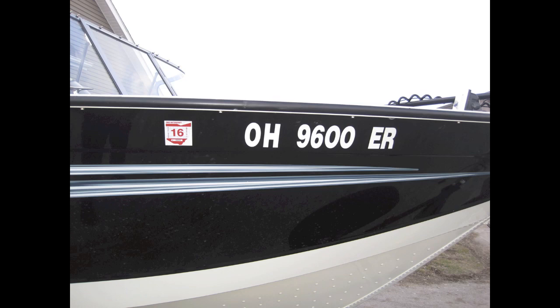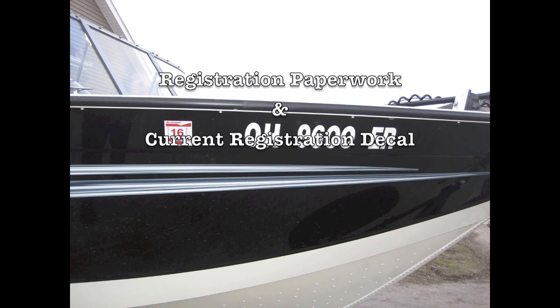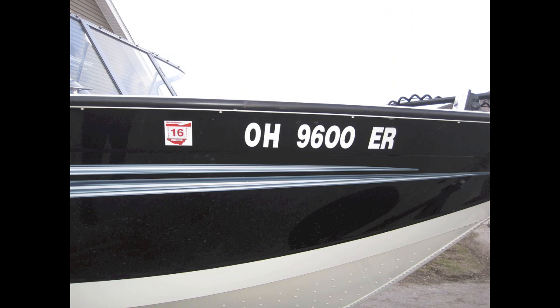First, a watercraft officer will look to ensure the vessel has its required original registration paperwork and a current registration decal. He or she will also ensure that the numbers are properly displayed. They should be one solid color, block characteristic, three inches or greater, contrasting to the background, and read left to right. The registration decal should be six inches astern from the numbers.